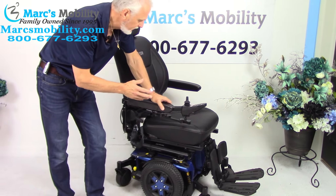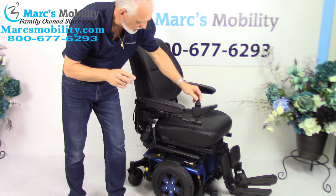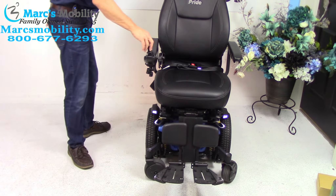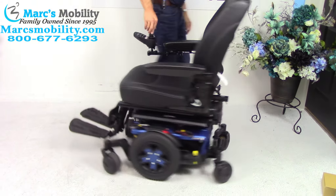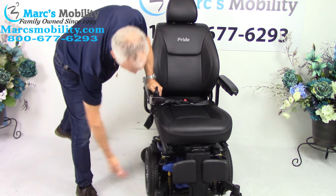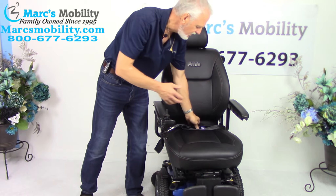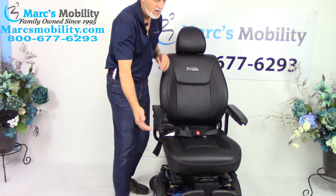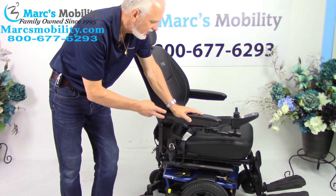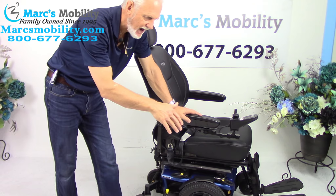Let's recap: this is a Quantum Edge 3, used only a month or two — practically brand new. The seat is 20 by 20. It also has the light kit — there's a button right here and you'll see your front and back lights. The chair is equipped with headlights from the factory. It has a swing-away joystick, flip-up arms, 20 by 20 seat, safety belt, adjustable back, adjustable foot plates, manual controls, great suspension, two batteries, front charging, and about 14 miles of range per charge.